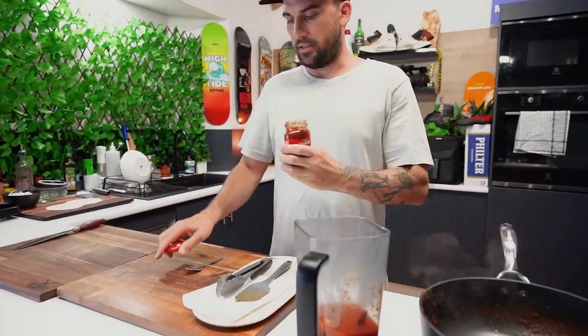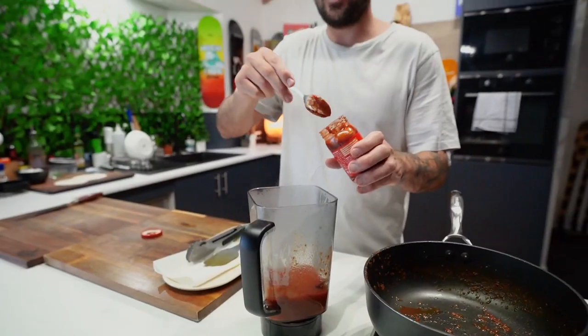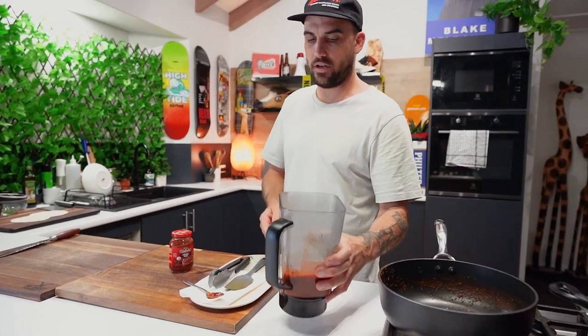Now some chipotle sauce — two big teaspoons in there. I'm doing a little bit more because I love it. Off to the blender you go.